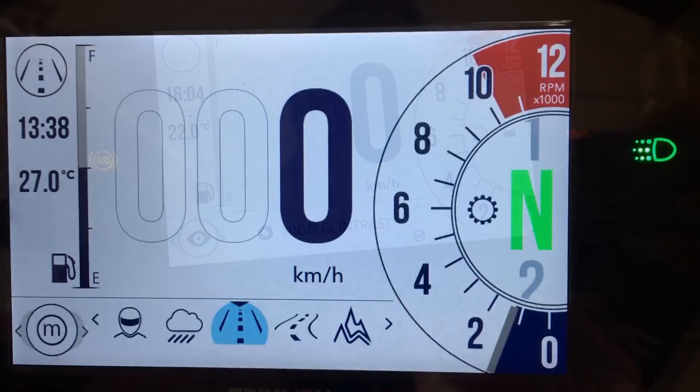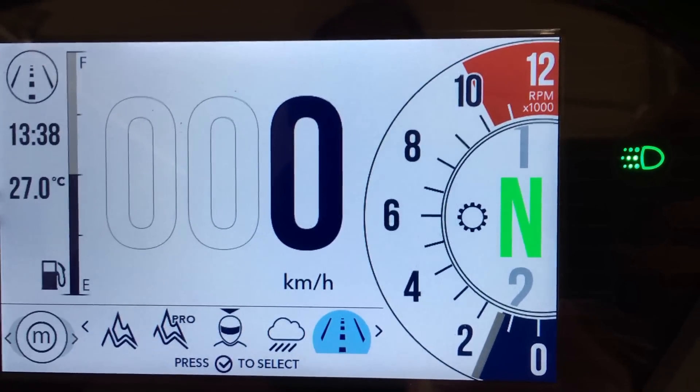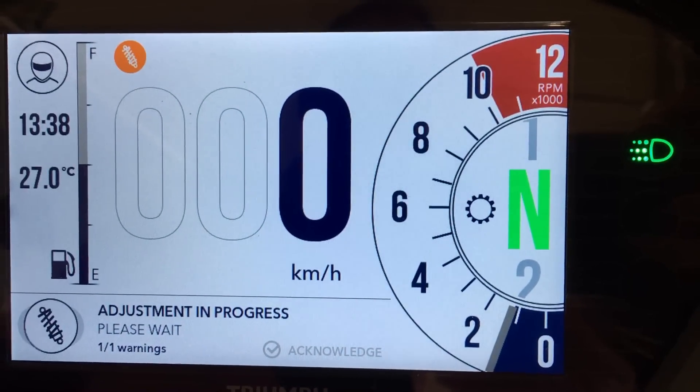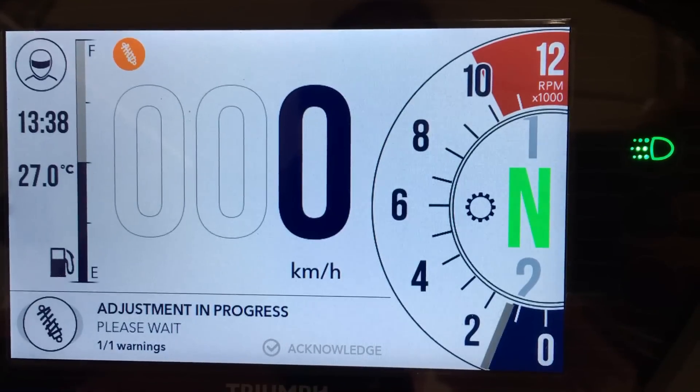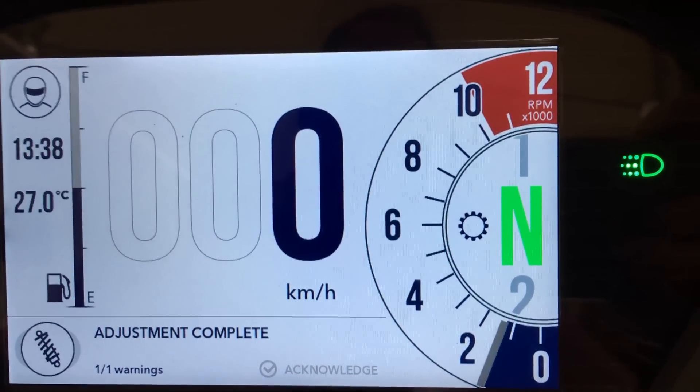Here we are, all set up. Now if I change to my rider mode, it tells me adjustment in progress — the rear preload is being wound back to lower the rear end. And the adjustment is complete.